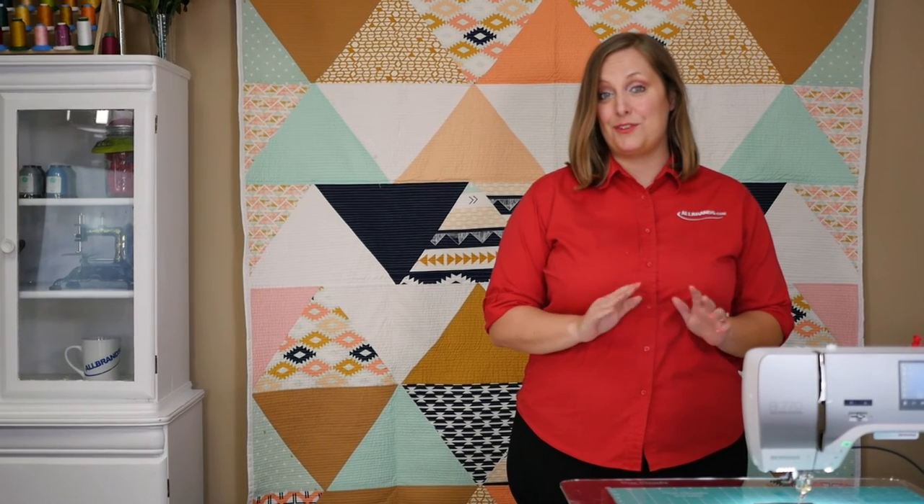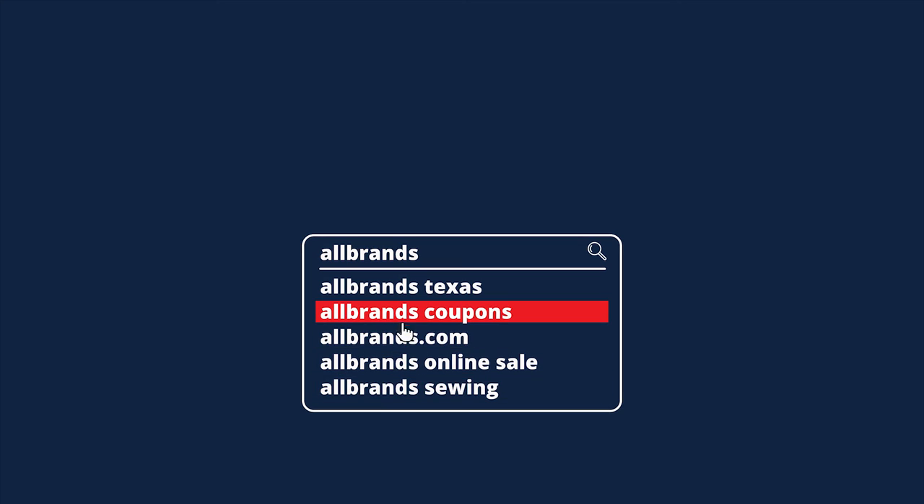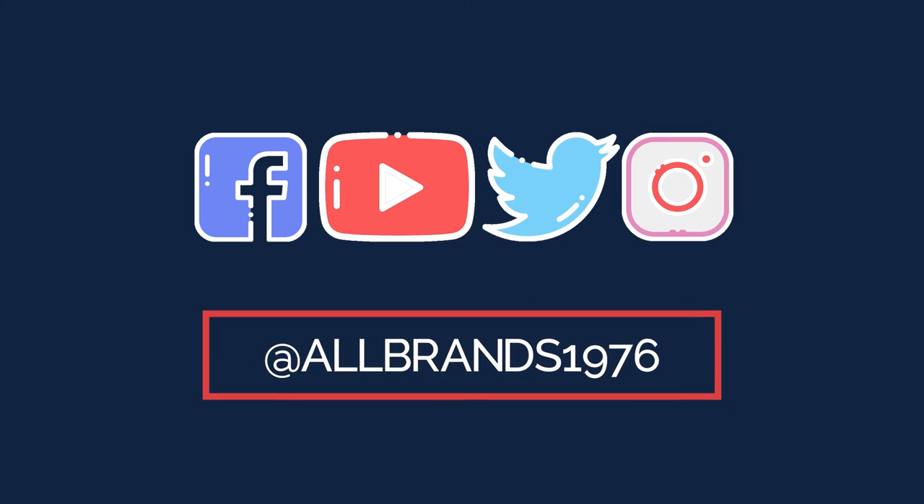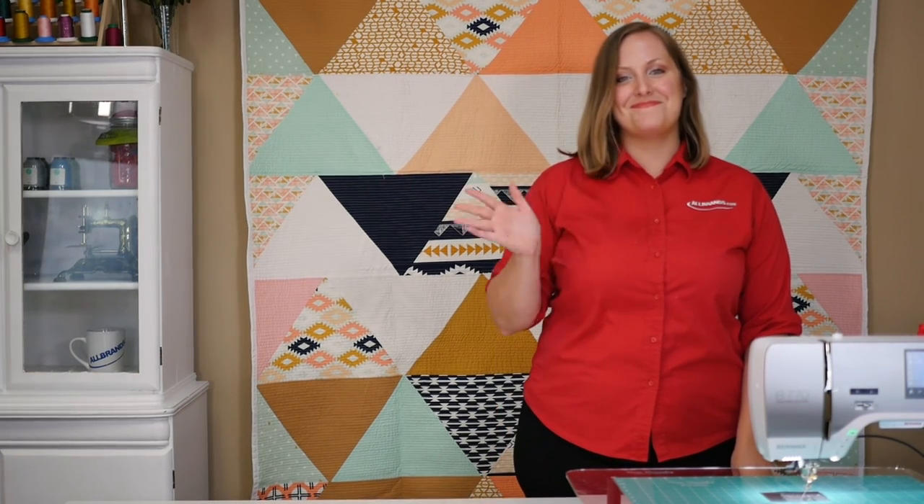If you are interested, please visit our website at www.allbrands.com. If this video was helpful for you, please give us a like and follow us on all social media. Until next time, bye!